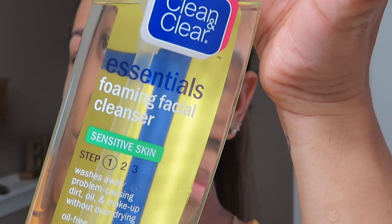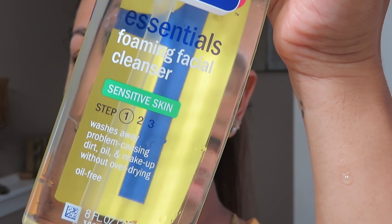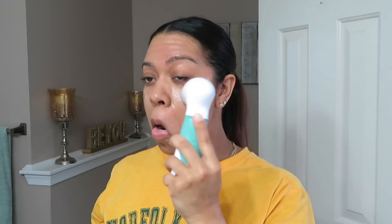To wash my face, I use the Clean and Clear Essentials Foaming Facial Cleanser — this is the step 1 formula for sensitive skin. To help me with the exfoliation process, I use this electronic brush. It works wonders. I got it off of Amazon for like $8. It was $8 well spent. I would definitely recommend this to anyone.